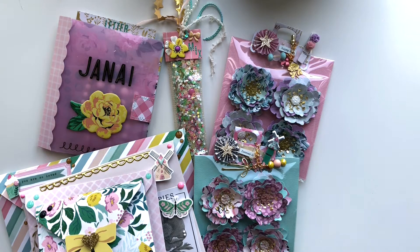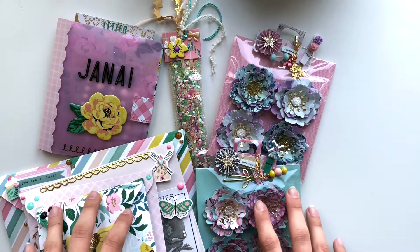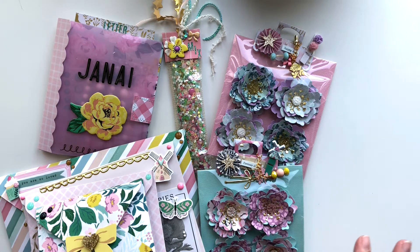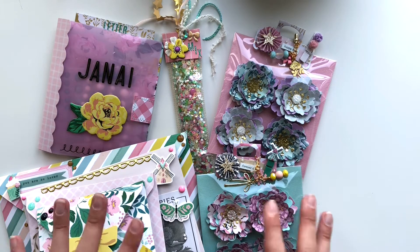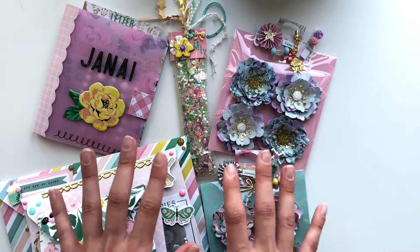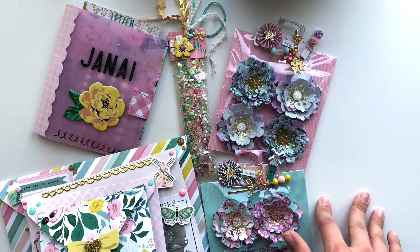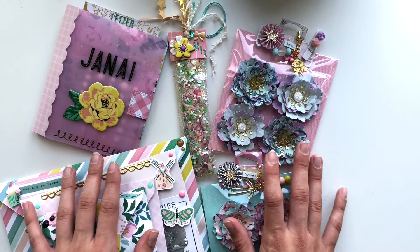I've never actually sent anybody outside of Spain anything crafty, so I'm really excited and really nervous about it — I just really hope she likes the stuff I've prepared for her. By the time you watch this video she will have already received the package and opened it. The challenge consisted of sending her five items to celebrate her five years of happy mail — they can be five of the same thing or five different things, embellishments, anything you can think of.